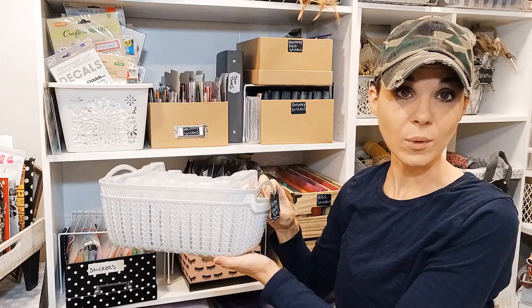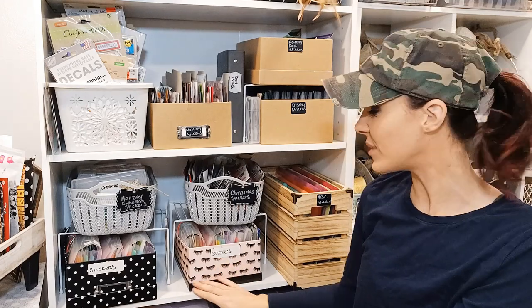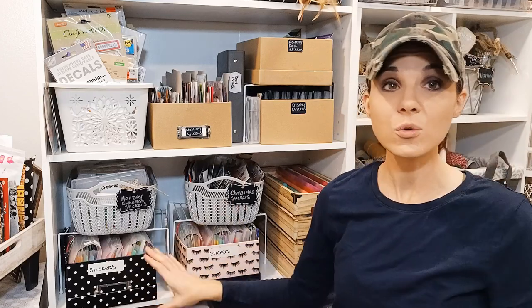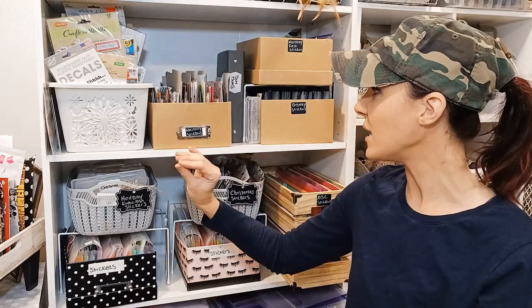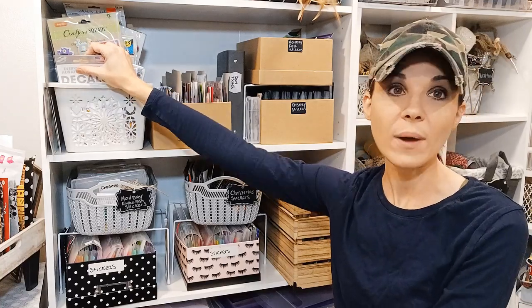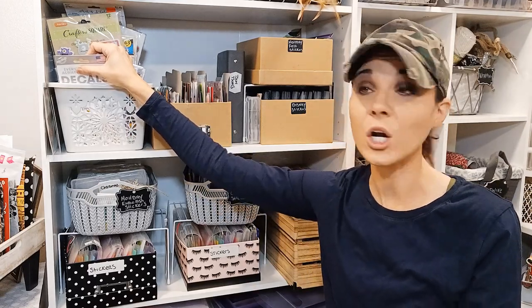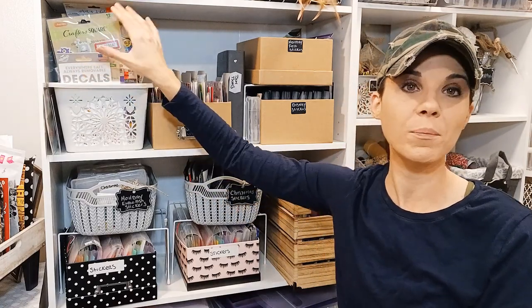I use a lot of bins from Dollar Tree, like this one, and I love to use photo bins and boxes. You can get these at Hobby Lobby or Michael's for like $2.99 to $3.99. These are photo boxes — I just put the lid underneath it. You definitely want one bin for in and out. The reason why is because I can get lazy, and when I bring home stickers or my mother-in-law gives me stickers she doesn't want anymore, I put them in this bin. When this bin gets full, I will organize them.